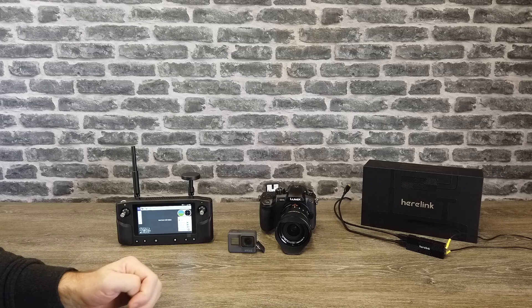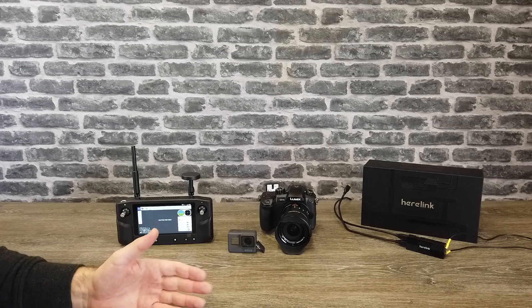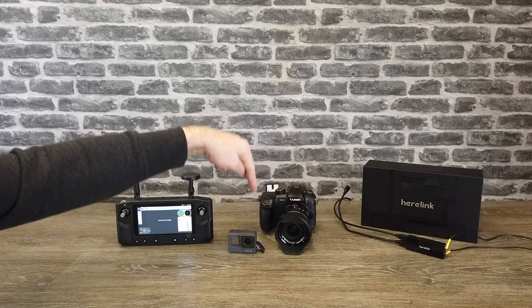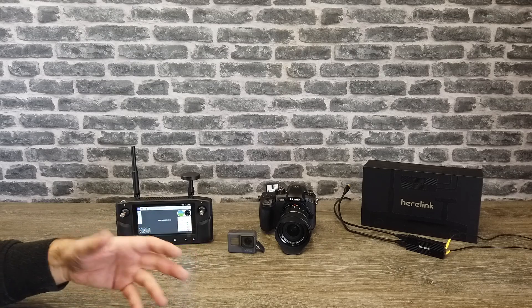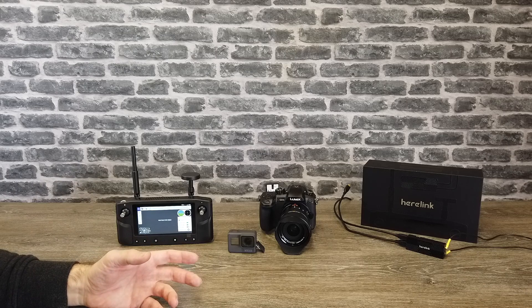The system from Hearlink has dual HDMI micro inputs, so you've got the option of up to two cameras — one and two — so I can connect both my GH5 and my GoPro that I've got here. Currently you can only show one at a time, but in the future they have said there will be a picture-in-picture option as well.